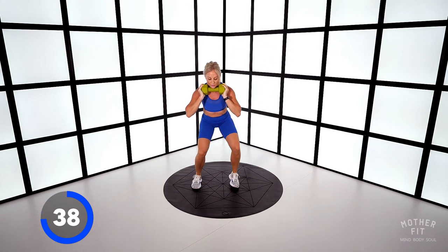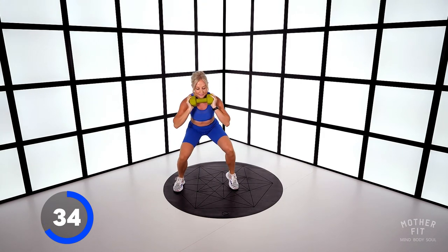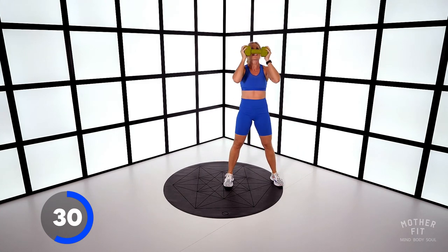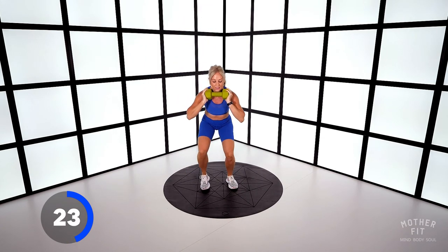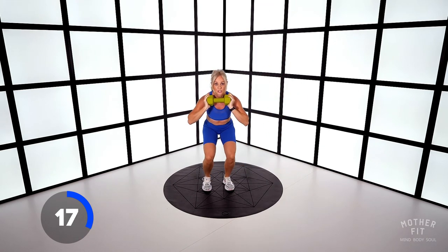Exhale as you come up. Now try and get deeper into this squat if you can — staying low, staying low and then thrusting. Side step and up. Try and push your head through — the dumbbell above your head — so you bear down on the shoulders.